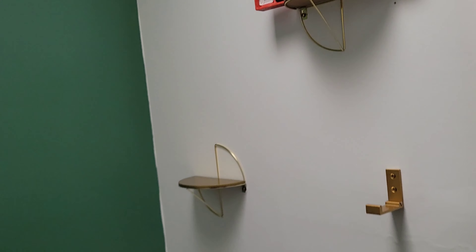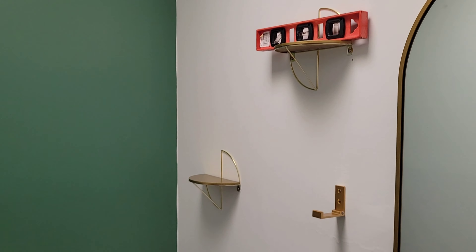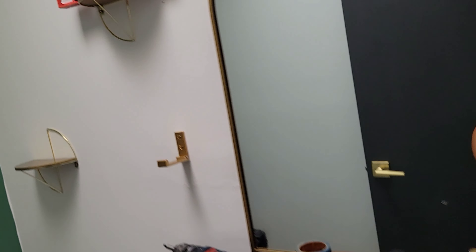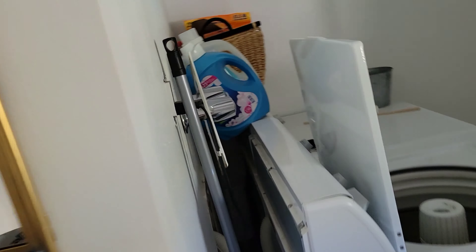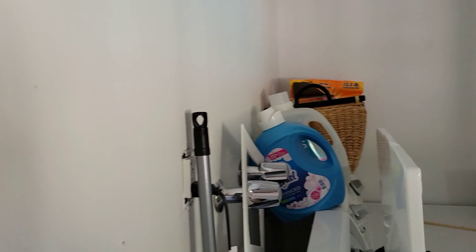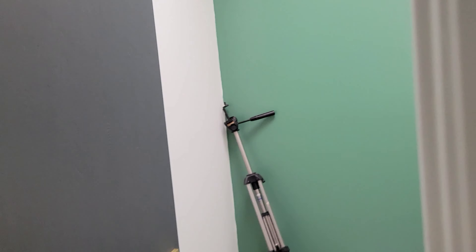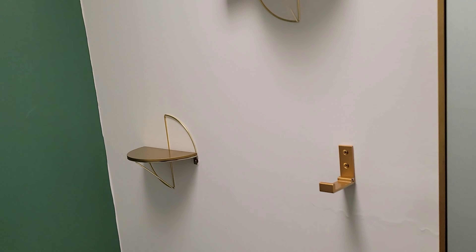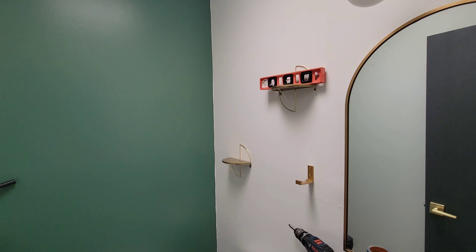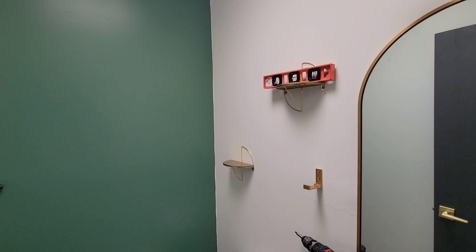So there it is — how to hang something. On the other side of this wall there might be plumbing, so always make note of that. We'll see what my wife puts up there — something nice. Those plantas look bonito.